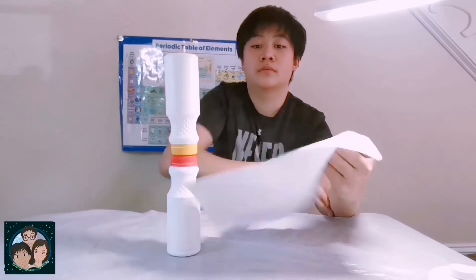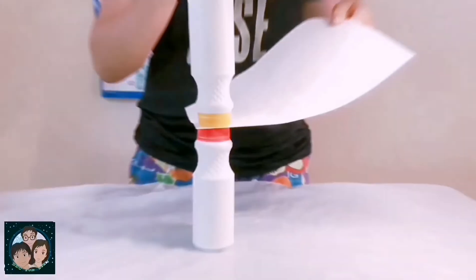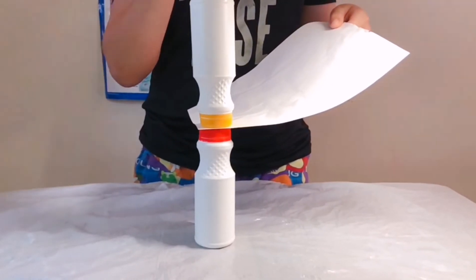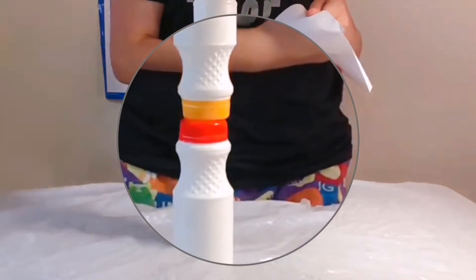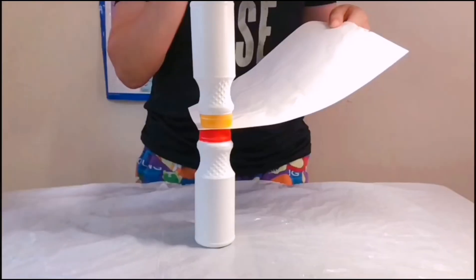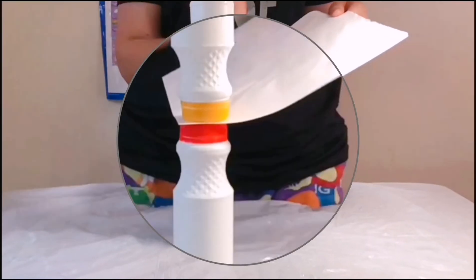And then, with the other hand, hit the paper really quickly. Now, let's look at it in slow motion. You'll see that the bottle on top did not fall. The bottle was originally static. As long as the paper was quickly removed, it still remains in the original static state.